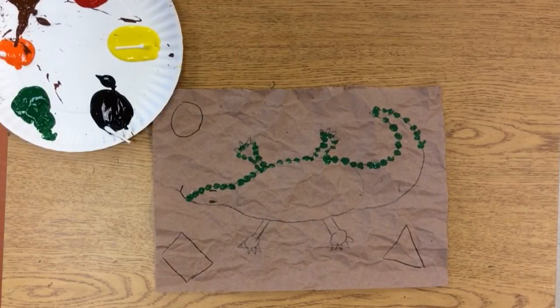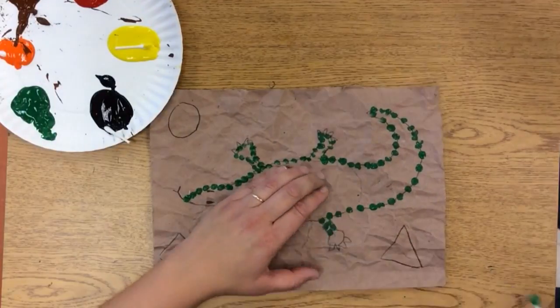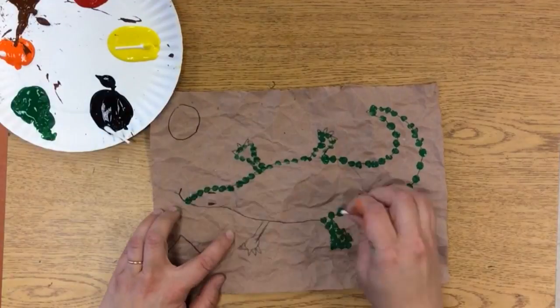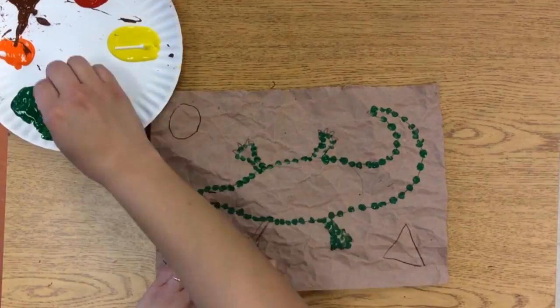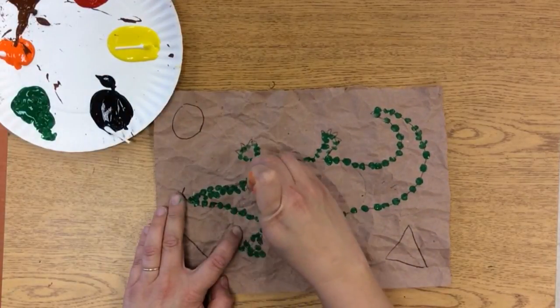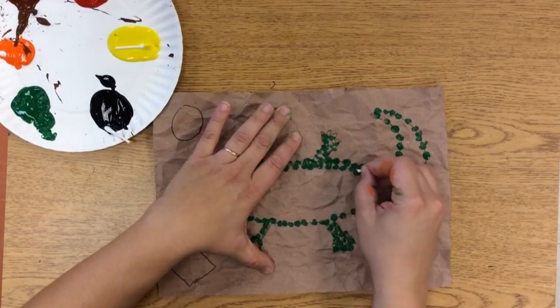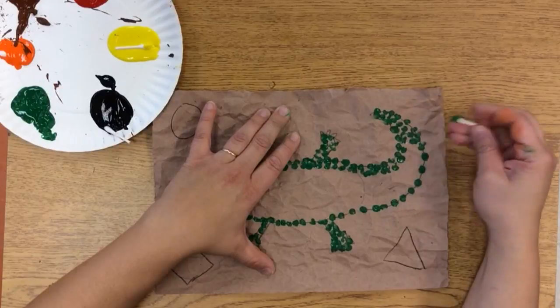Lots of dots all around. I'm going to fill my lizard in with green dots so that all of my lizard is green. I'm not brushing — I'm just using dots right next to each other. I'm going to make the dots for my lizard kind of close together. And then for my embellishments on the outside, those are going to be further apart.